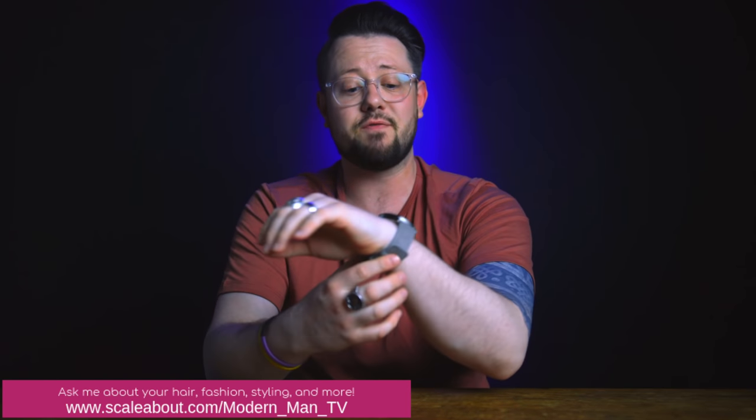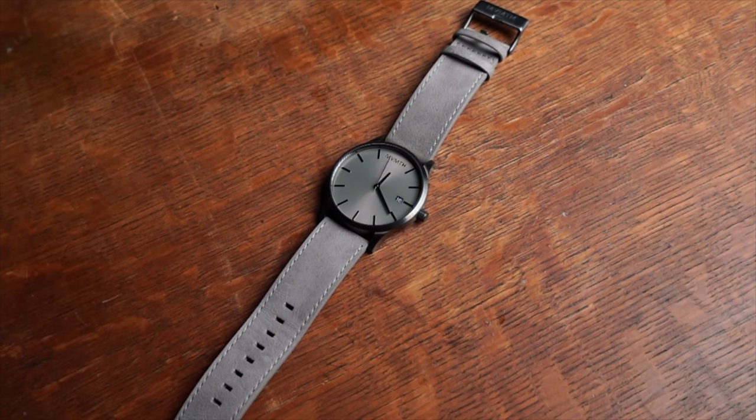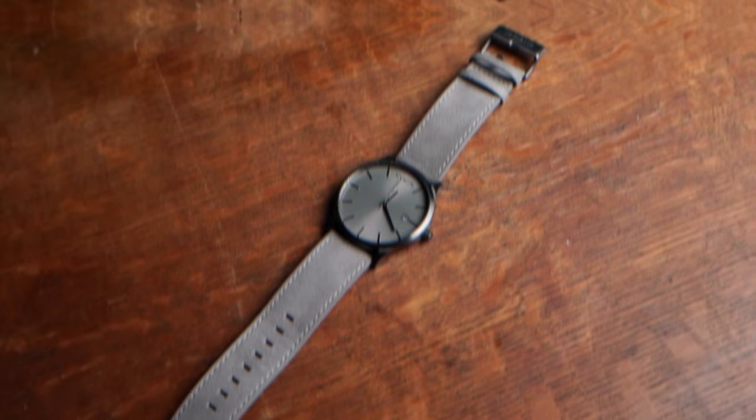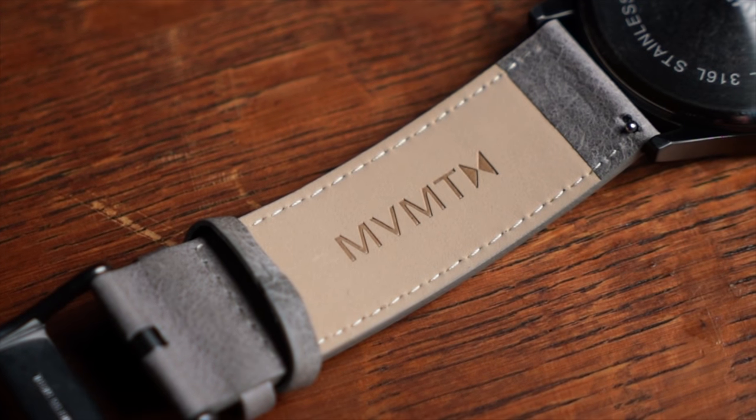Before we jump into this review today, I want to mention that I have gotten the latest monthly bestseller here on my wrist from Movement. This is a monthly feature that I do with them — an unpaid monthly feature, I want to add. They don't pay me to feature them. I'm just a fan of their watches, and every month I feature the best-selling watch from the month prior and wear it for the entire month so you guys can see it here on the channel.